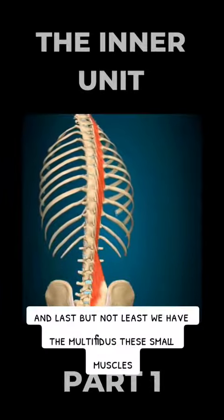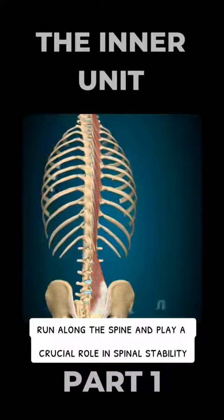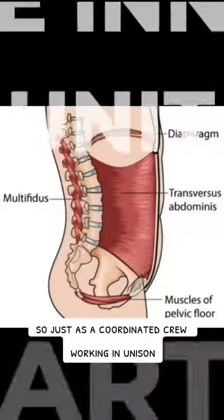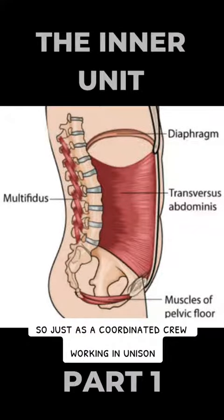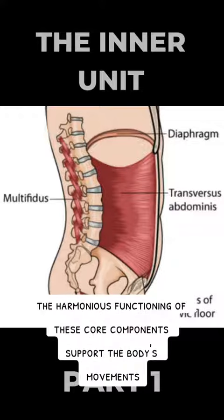Last but not least, we have the multifidus. These small muscles run along the spine and play a crucial role in spinal stability. Just as a coordinated crew working in unison can propel a boat forward effectively, the harmonious functioning of these core components supports the body's movements.